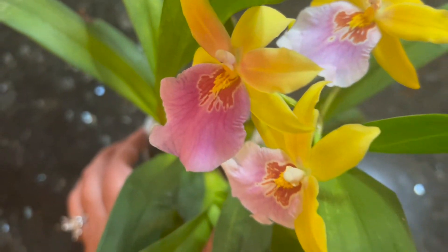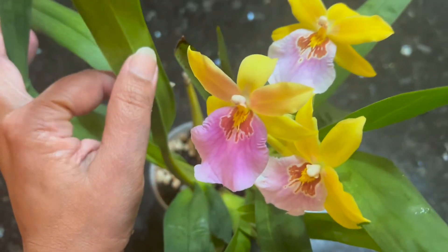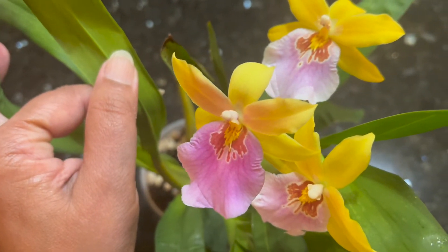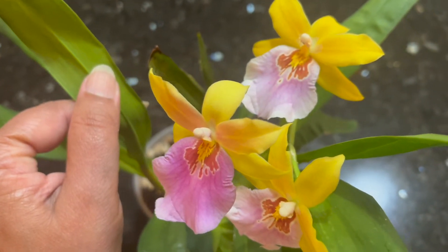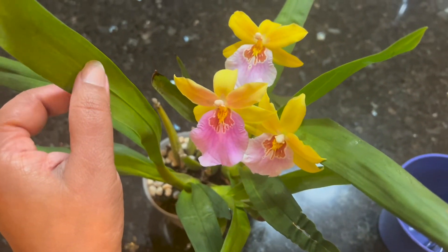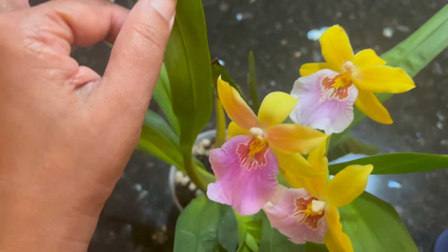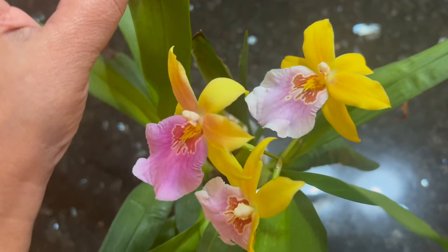Thanks to YouTube — Miss Orchid Girl is who I first saw this plant on. I can't say for sure she was the first to showcase it, but I saw it on her channel first. Thanks to all YouTubers who put out information and show their plants so we can learn.